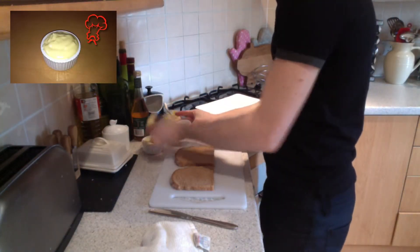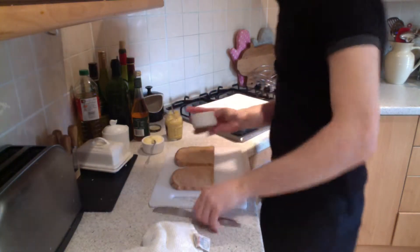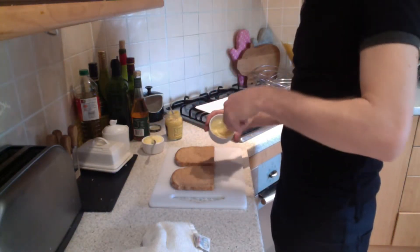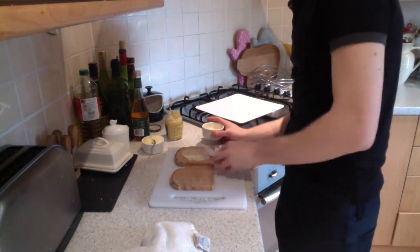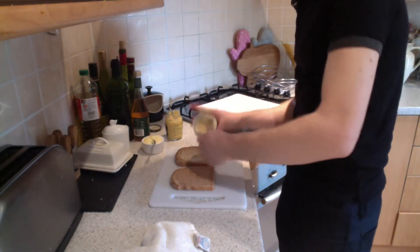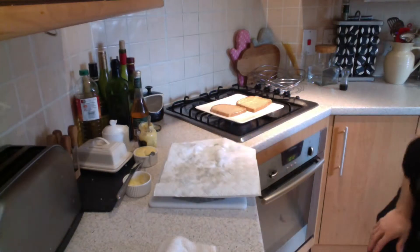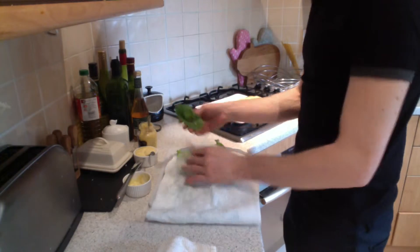of homemade mayonnaise — the link is up above — and one teaspoon of Dijon mustard. This will be the bread for my BLT sandwich.